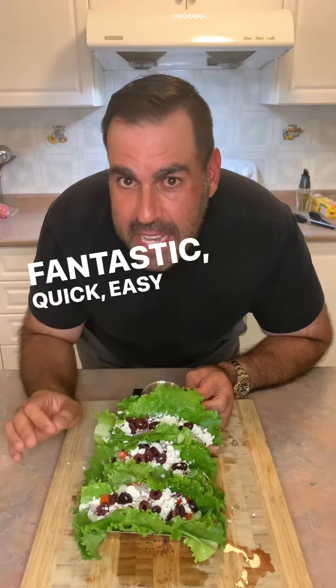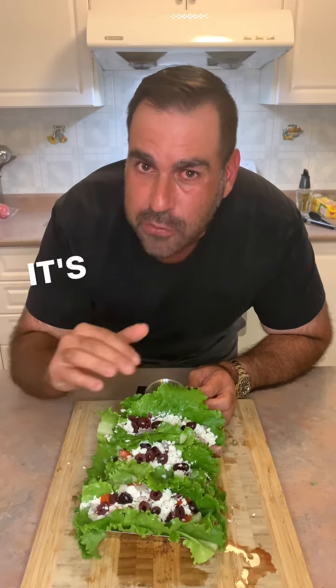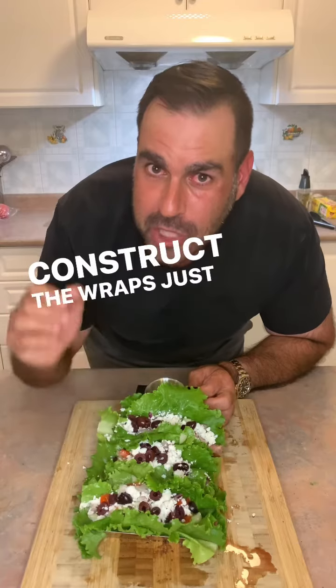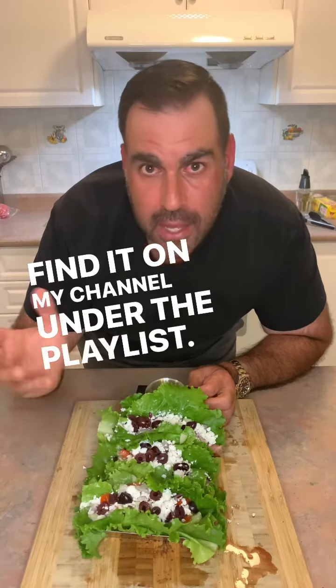Fantastic, quick, easy to make. Check my channel — you'll see the easy recipe for that tzatziki sauce. It's fantastic. Get yourself some lettuce. Construct the wraps just like I did and you're going to have a great, healthy, homemade recipe. Find it on my channel under the playlist, Healthy Recipes.